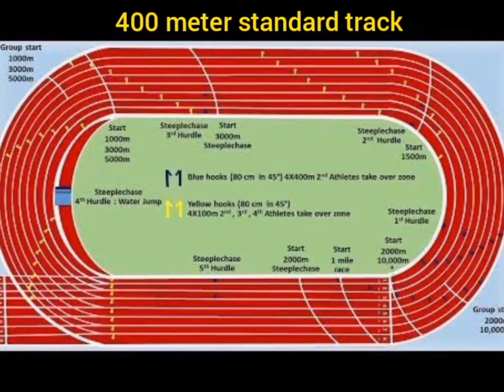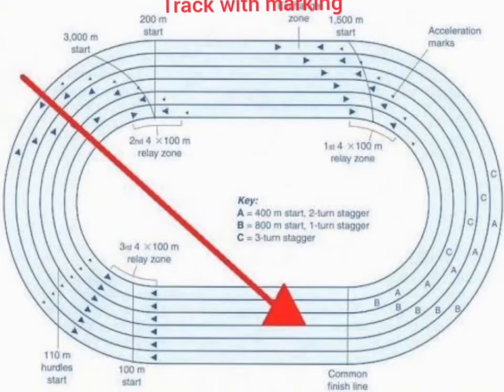Next we see the track or player running area. This is a standard 400 meters track with proper marking.